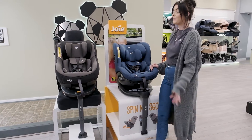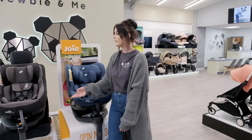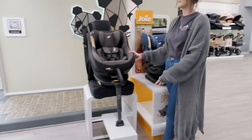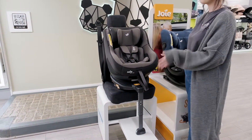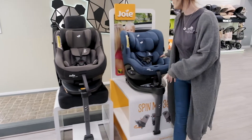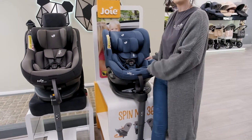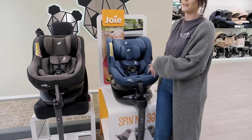The main thing that is different about these two is that their testing is different. The Joy Spin 360 has been tested to what we call R44 — that's our current guideline in the UK — and that's for front, rear and rollover testing. The Joy iSpin has been tested to slightly higher speeds for both front and rear, as well as side and rollover testing as well.